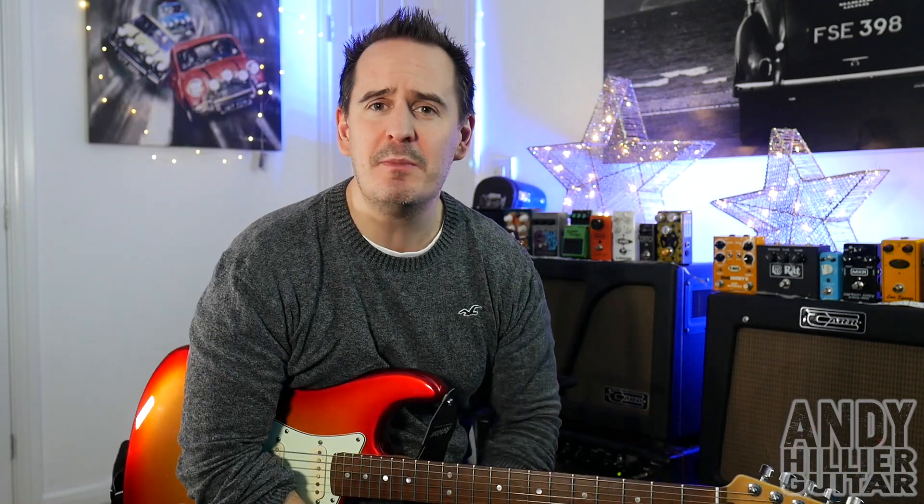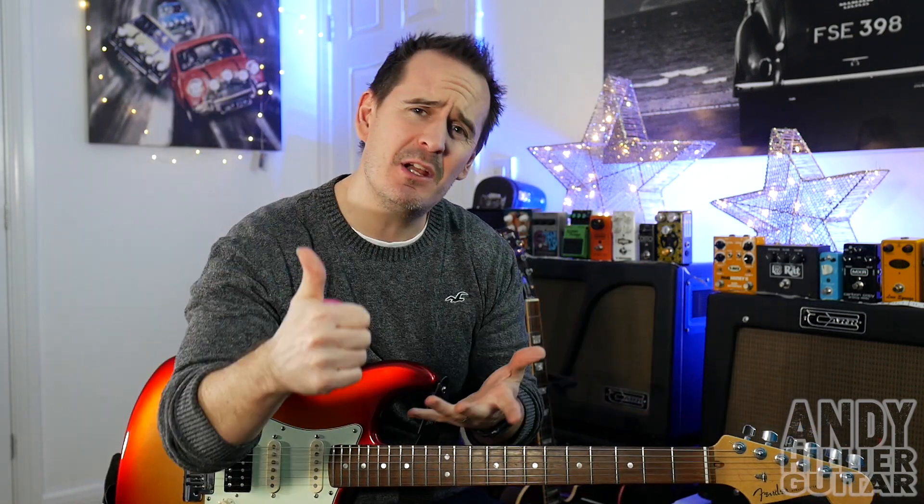Just before I teach you it though, if you wouldn't mind subscribing to my channel which is Andy Hillier, give me a like on the video, leave me some comments in the comment section including any songs you want to learn. And if you love what I'm doing and you want to support me and keep me doing these videos, I've got a Patreon account. I'll leave a link to that in the description down below.